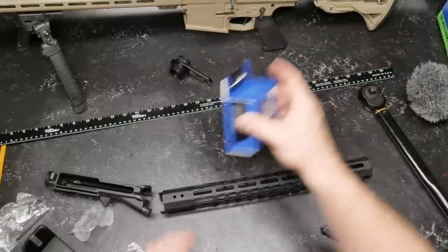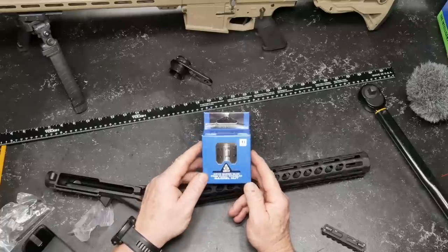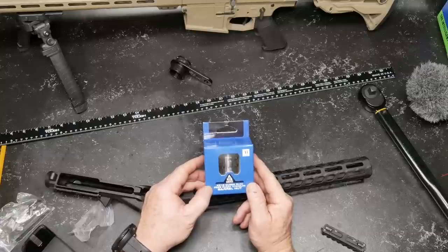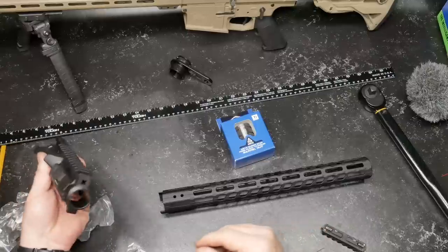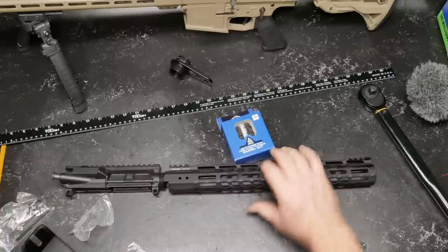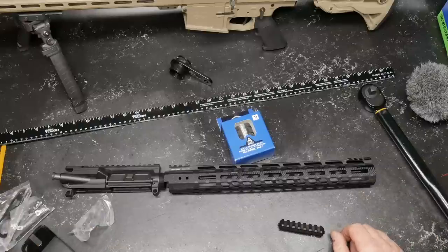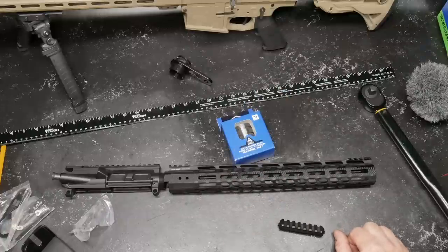So I ordered this guy right here — the super slim free float titanium barrel nut. Is this going to solve my problems? I don't know until we install it. I have a Hitman Industries 16-inch one-in-eight twist barrel that I'm going to assemble using a mil-spec upper receiver. Let's see if that solves the problem. If it does, great. If not, I've got an upper I'm just going to have to live with. Let me go get the barrel and put this bad boy on.